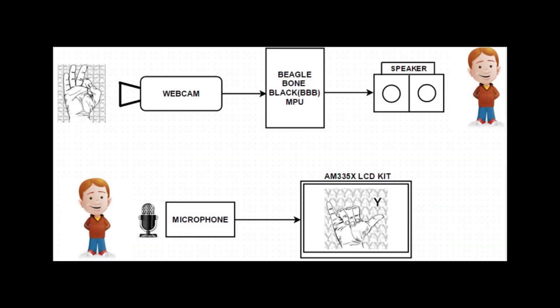The Intelligent Interactive System has a webcam connected to a BeagleBone Black MPU, which is in turn connected to a speaker.